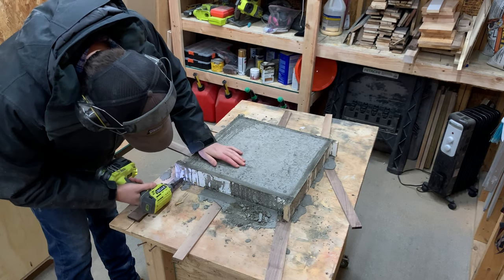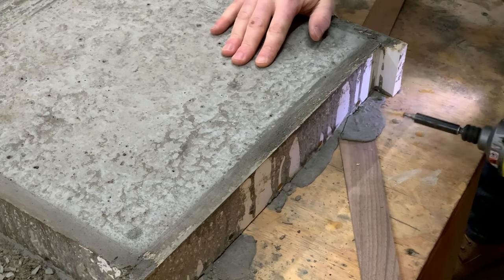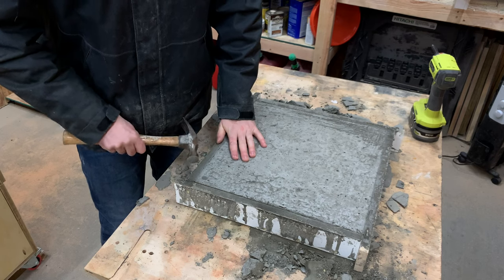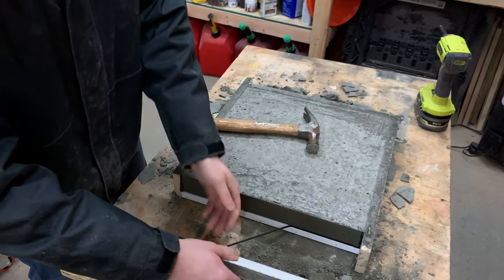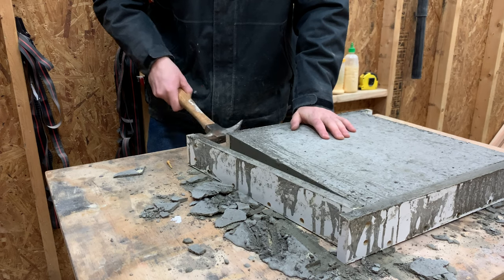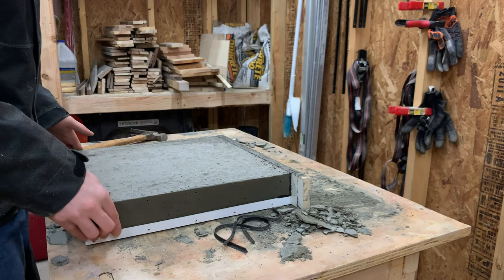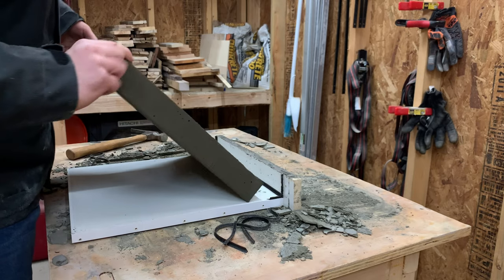While the glue dries, we turned our attention to our concrete form, which has been curing for about two days. We removed all the screws holding the form together and gently knocked the side pieces off. We intentionally left these pieces longer than needed — it makes it much easier to pry them off without damaging the concrete. With all the side pieces removed, we slid the concrete top out of the form. Just be careful because it's still extremely heavy.